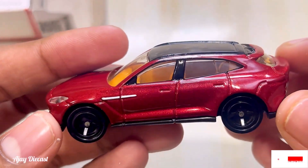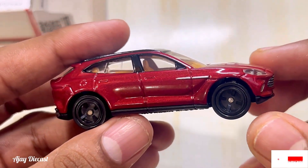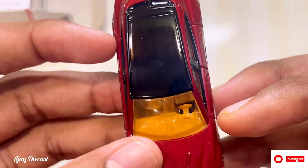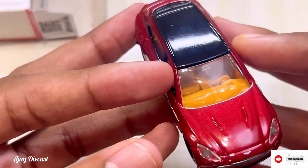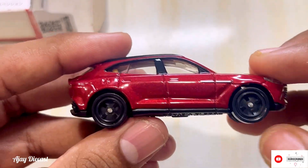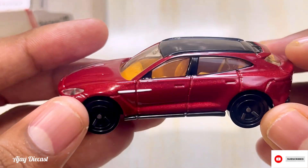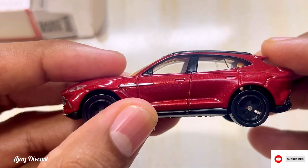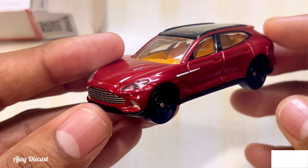I always prefer Tomica over Hot Wheels. If you've seen my Tomica collection video, they are beautiful. The detailing Tomica provides is very awesome — except for the tires in the mainline. Overall, the detailing, color, and interior are always better than Hot Wheels. Tomica premiums are better than Hot Wheels premiums in many ways.